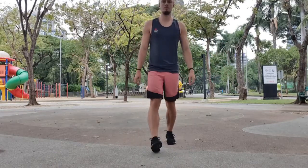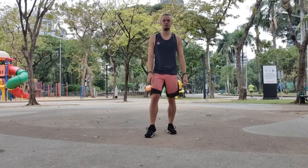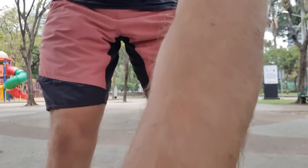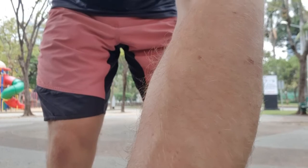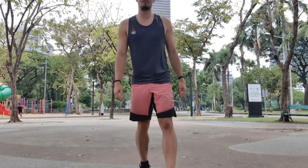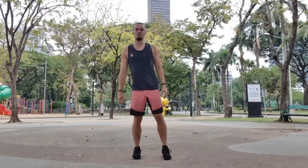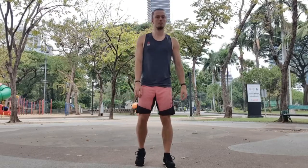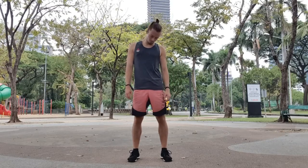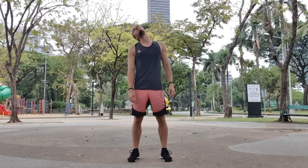Welcome to today's Christmas mobility session where we're going to loosen up our whole body. We're going to be focusing on the scapula, the shoulders, the hips, the back, the hamstrings, and the posterior chain a little bit.